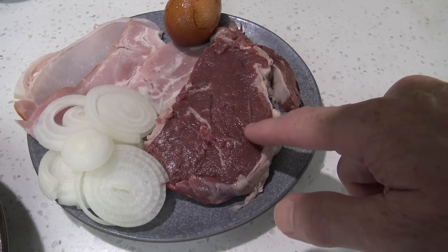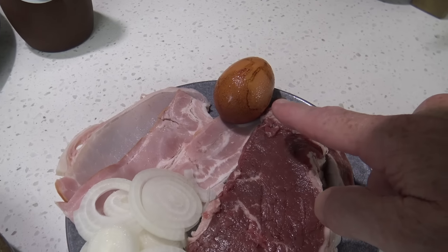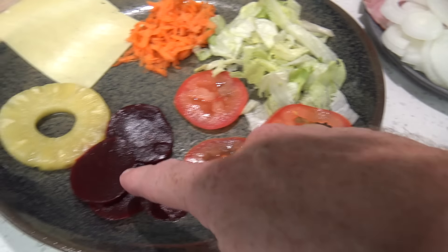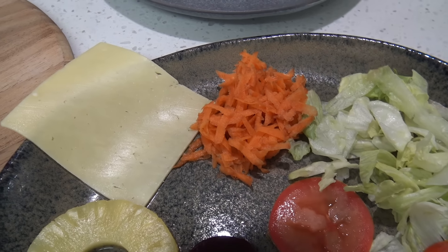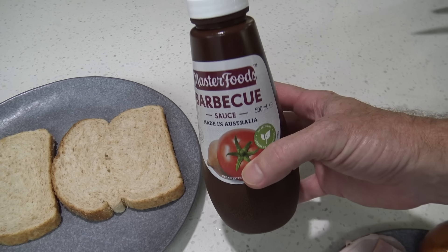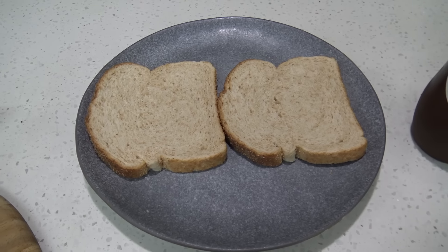You'll need a decent piece of steak, some bacon, onion and an egg, lettuce, tomato, beetroot, pineapple, cheese and I've got some grated carrot too. Barbecue sauce is my choice of sauce for this, and of course you'll need a couple of slices of bread.